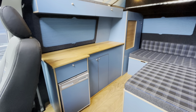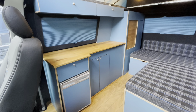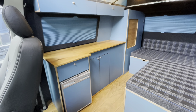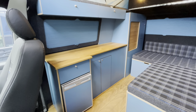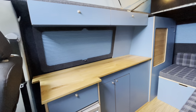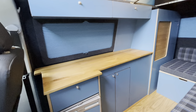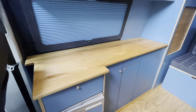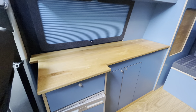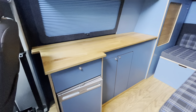So this is Van Furniture's short wheelbase kitchen. Laminated birch, Costa Rica blue — lovely colour. It matches really well with the Van Shades denim pods that we've got on there. The oak worktops are just gorgeous. Really nice bit of kit.